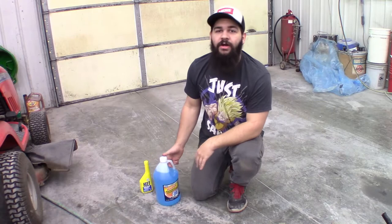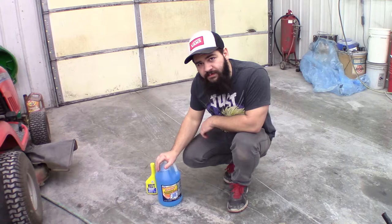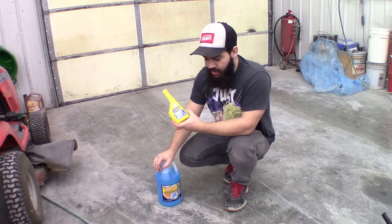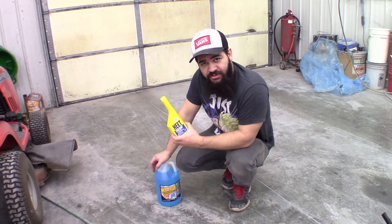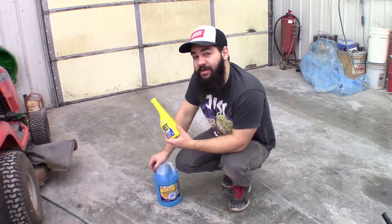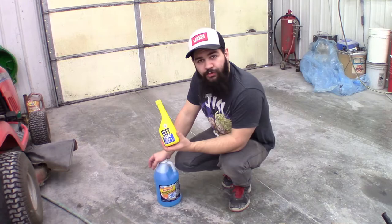If you want to run 33% methanol, just dump this in, tune it on it, and run it every time. It's about $2.50 to $3 for this one-gallon bottle. If you want to run a 50-50 mixture, you're going to want to add HEAT to it. HEAT is about 97% methanol — you can check that on the MSDS sheet. The other 3% is probably water or something else, but it's close enough to call it 100% for our measurements.